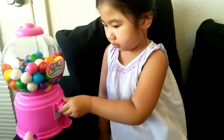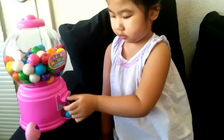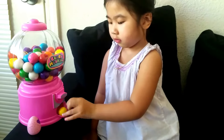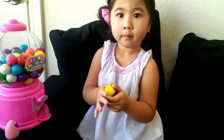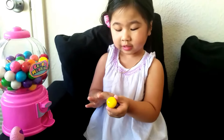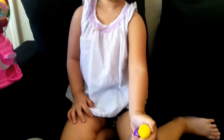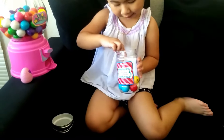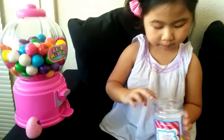Do your gumballs. What color? What color is it? What color? Yellow and pink? Nope — yellow and purple. Good, no pink. Right here, keep doing your gumballs.